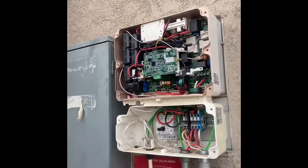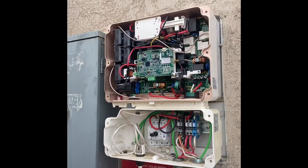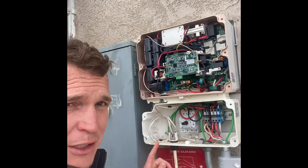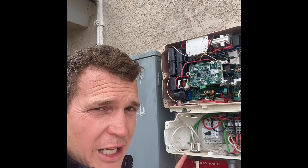If you have a SolarEdge inverter and it's just blinking green all the time and you can't figure anything out with customer service — they sent you a new inverter, you put that on and it's still blinking green and they don't know what to do — this video is going to show you a quick little hack on how to fix your death blinking green light.